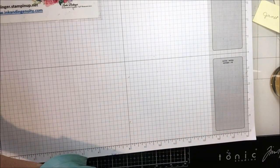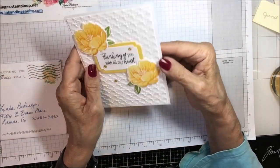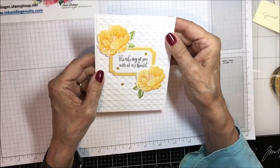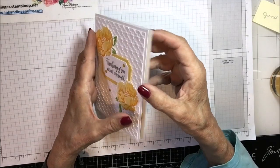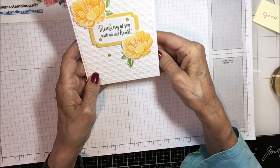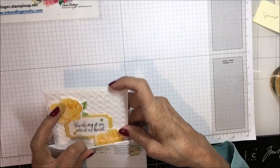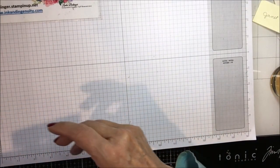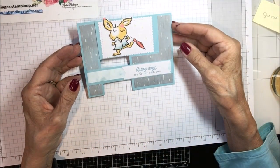This next one is from Wanda Williams. It's got this beautiful basket weave embossing folder and these flowers — 'Thinking of You with All My Heart' it says. It opens like this and then has another one of those beautiful flowers on the inside. Just a beautiful card, thank you Wanda. Wanda is my upline in Stampin' Up.